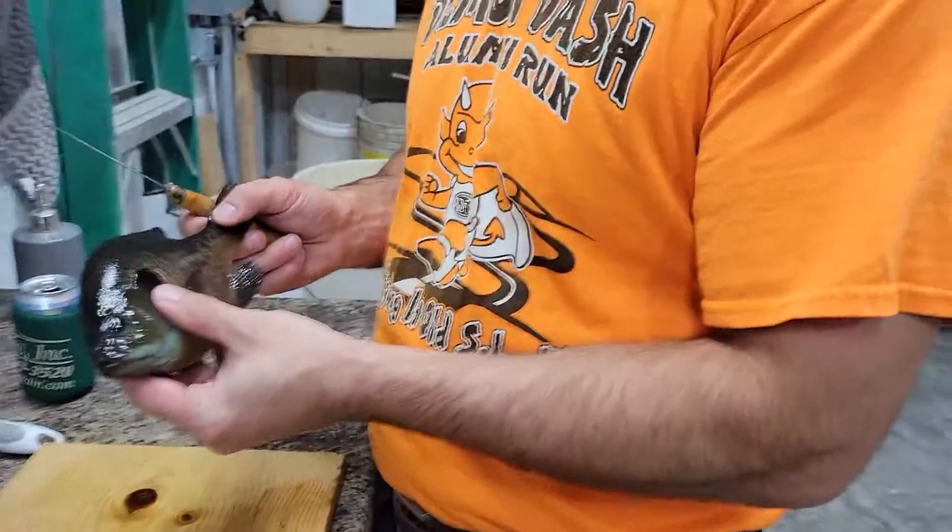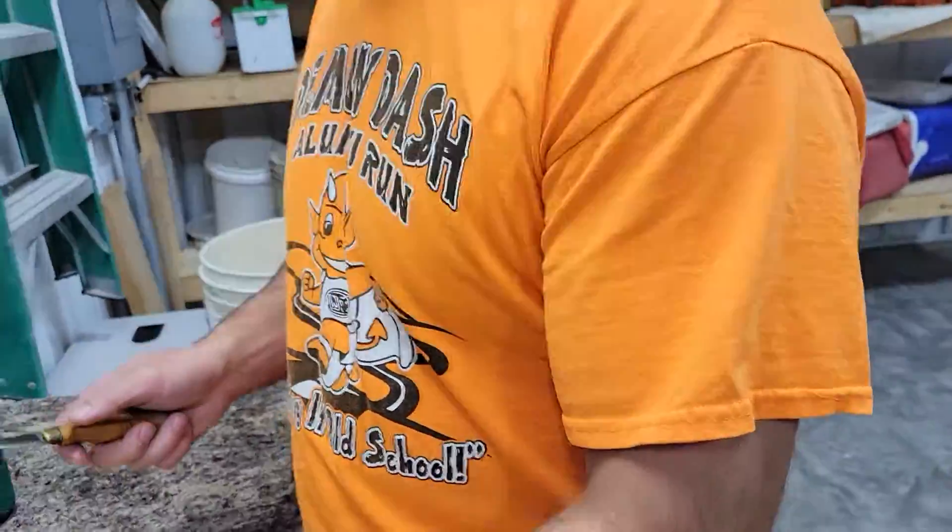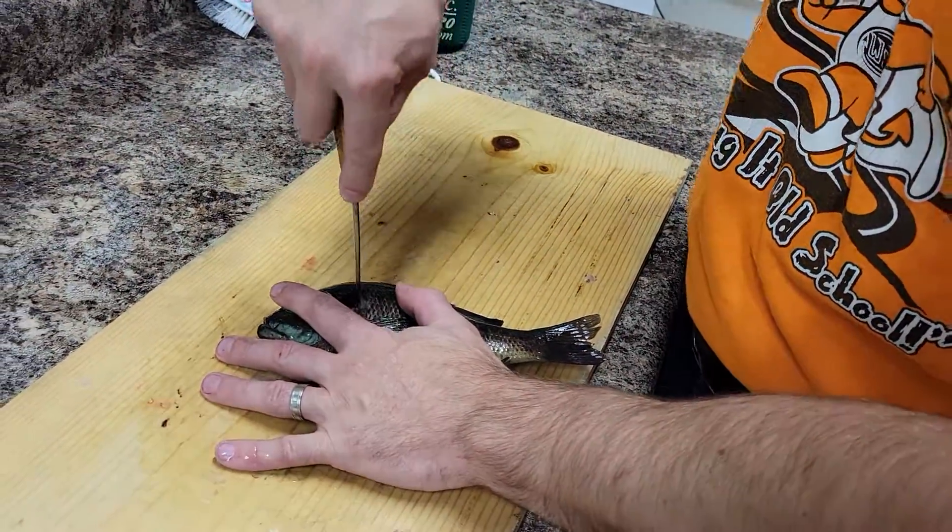This is how to properly fillet a bluegill. First, we're going to outline the outside.